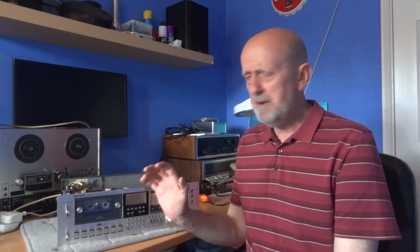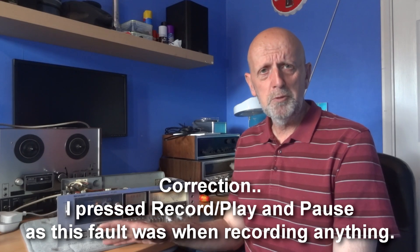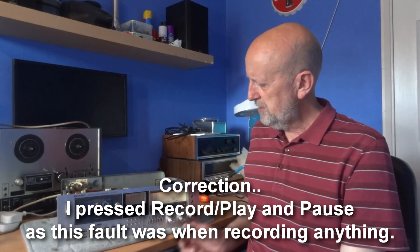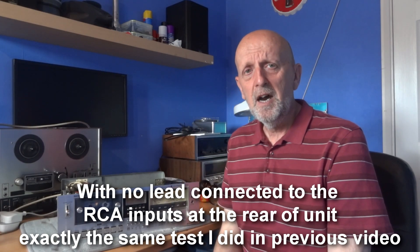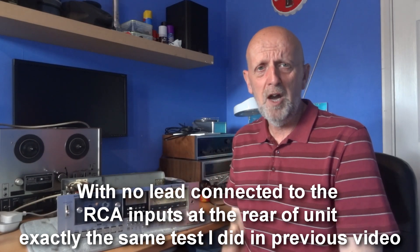I spent pretty much a whole day mucking around with the unit after that message. I listened to it and was quite convinced the sound was nice and clear with no distortion. Then I left it blank on pause, had the output full on, had my amplifier on full, and pressed my ear against the speaker — something I don't normally do and probably not something you'd normally do either.